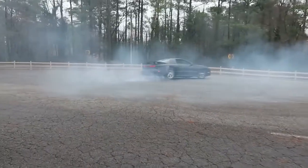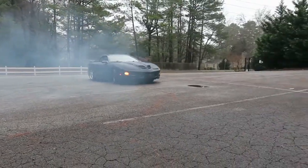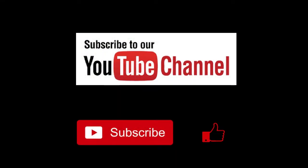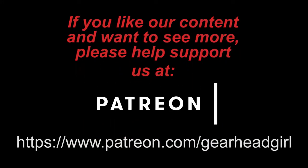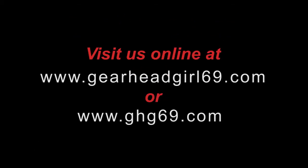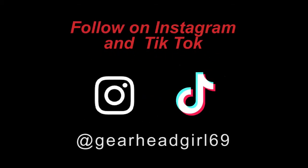Alright guys and gals, thanks for watching. If you enjoyed this episode, please hit like and subscribe and I'll catch you guys back in the next one. Be sure to hit the subscribe button and like and comment if you enjoyed this video. If you want to support better content, click on the Patreon link in the description below. Check us out online at GearHeadGirl69.com or GHG69.com, or follow us on Instagram and TikTok at GearHeadGirl69.